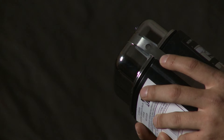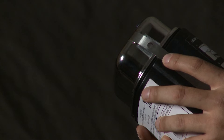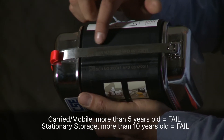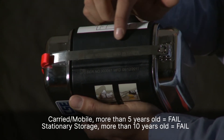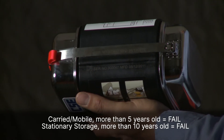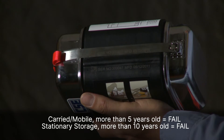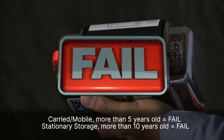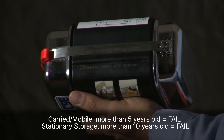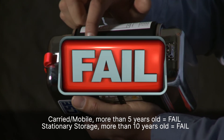The indicators are important because moisture and heat will damage the components and chemicals that produce oxygen when your SCSR is operating. Now check the date of manufacture. It's marked on the stainless steel security band and on the case next to the band. If it's been carried on the job and is more than five years old, take it out of service. If it's always been in permanent stationary storage and is more than 10 years old, take it out of service.